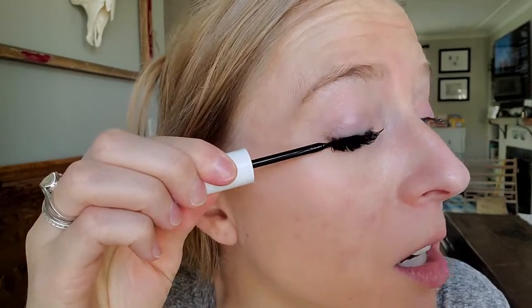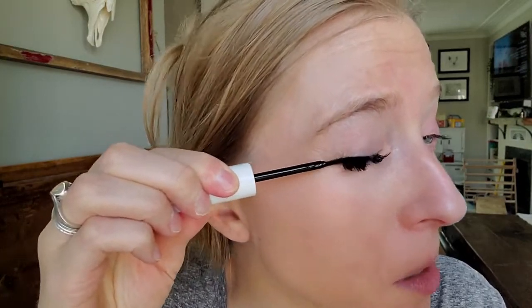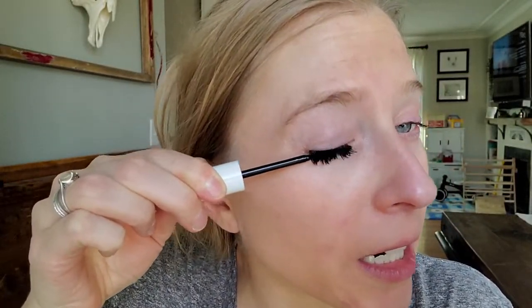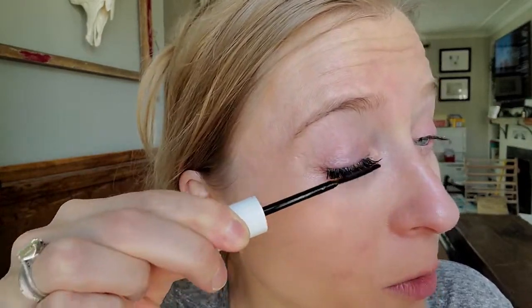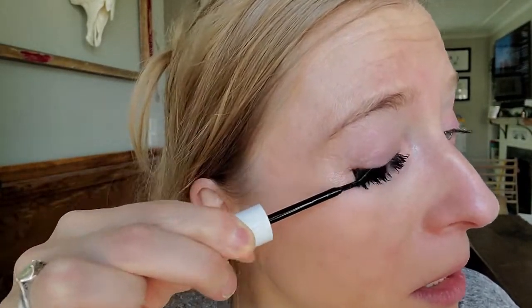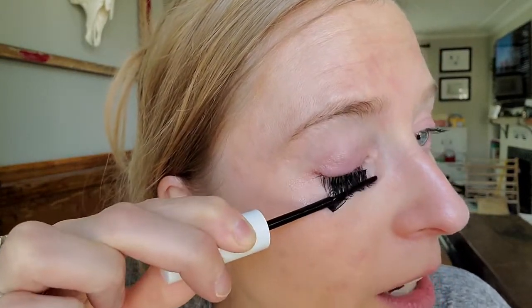I just filmed taking off this eye and realized how it looked on camera wasn't great since I was using the camera lens to see, so I'm going to do this eye again and hold my mirror. I'm going to take the wand out and use the flat side first, and just rub it on the tops and on the bottom for 10 to 15 seconds. Apparently the lashes are just supposed to come off, which they do — I know it works because I just did the other side.